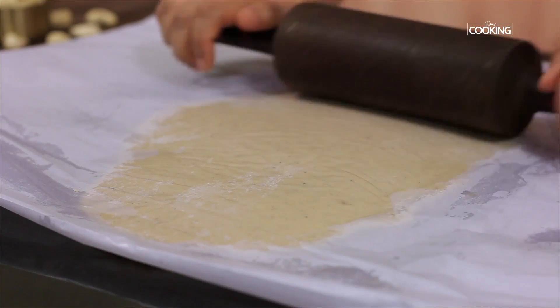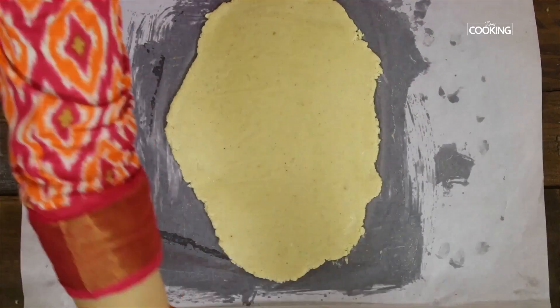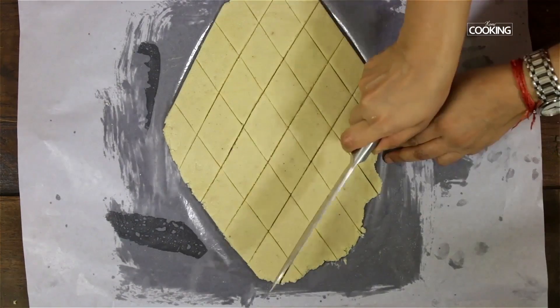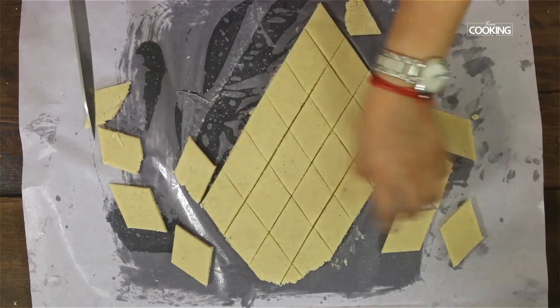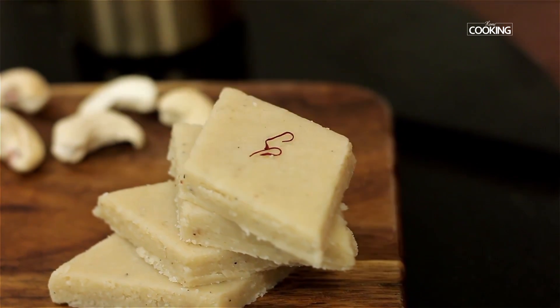Make sure you roll it out while the mixture is still hot. Grease the knife with a little ghee and cut it into pieces. Surprise your family with this delicious kaju katli!